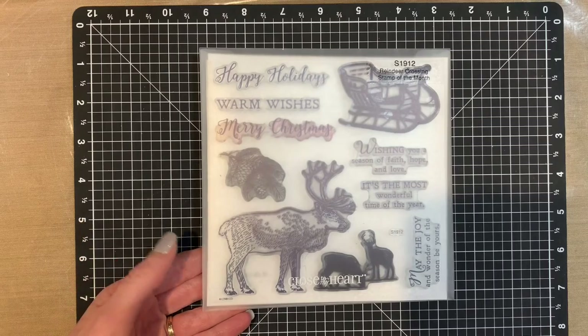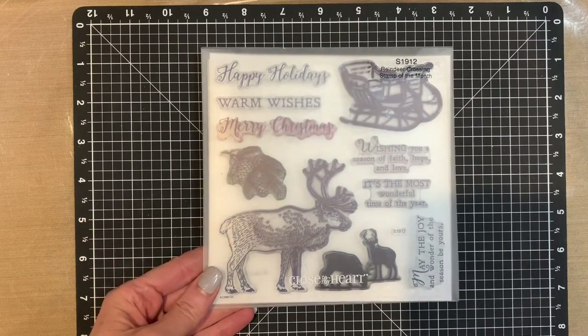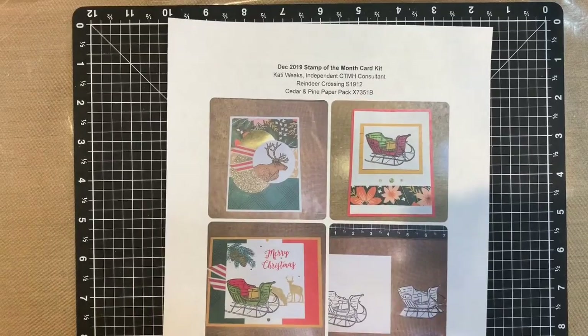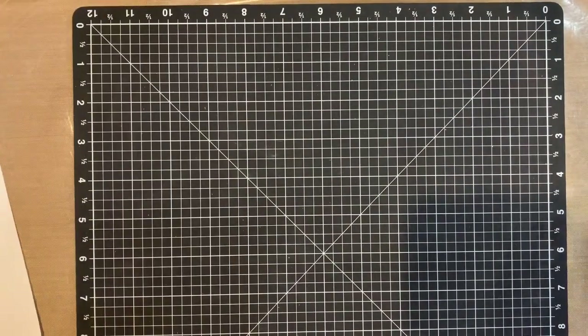I just love this set. I had a lot of fun making Christmas cards with it. I designed three cards and packaged up card kits with instructions to go to my customers if they ordered the $5 stamp of the month with their $50 order. Here's the instruction sheet, and I'm going to go over the cards with you quickly.